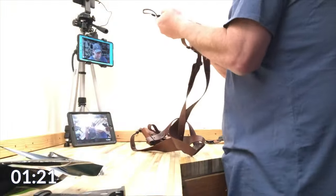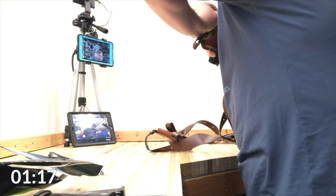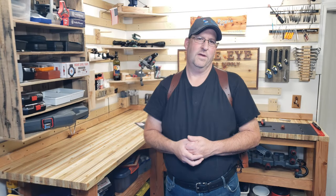You saw this holster before when I did the first five. It's been a while since you've seen that video because I've been working with these holsters. Now it's time to get down to the meat of things and let's talk about what I think about this holster.